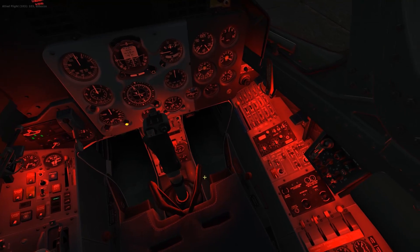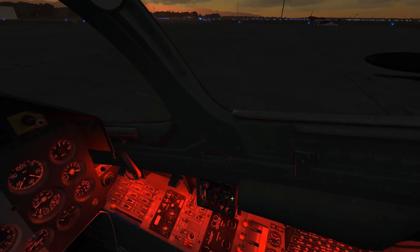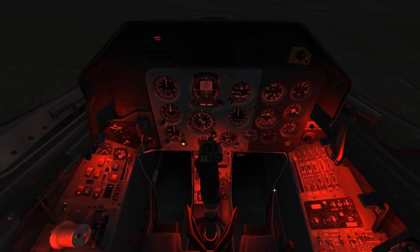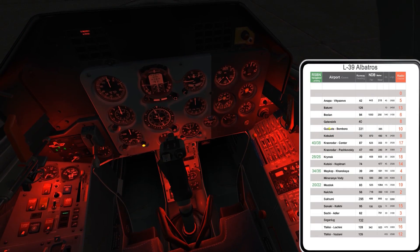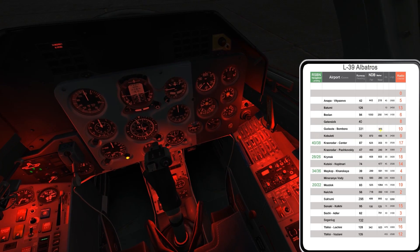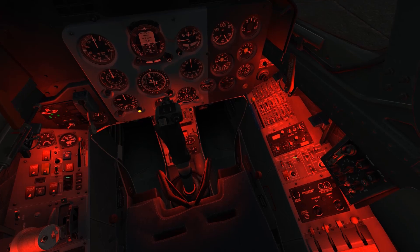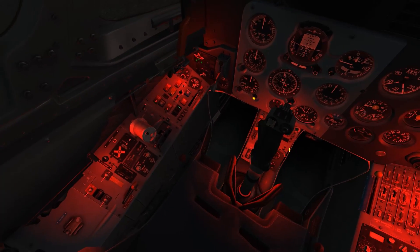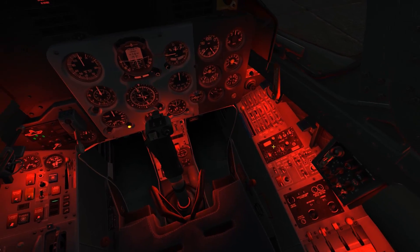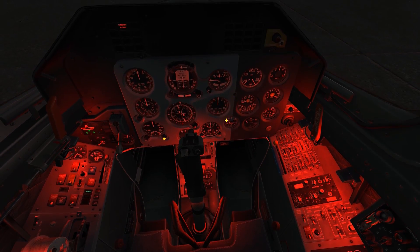I just heard a slightly garbled radio call from the other aerobatic aircraft — I think they have just taken off. The aircraft is now all started up, and I'm going to bring up my kneeboard again and check for Kudata, which has an NDB, or non-directional beacon marker, with a frequency of 395. I'm going to program that in. This is going into the ADF system, which is a radio-based navigation, and we use this instrument here to give a direction to that beacon.